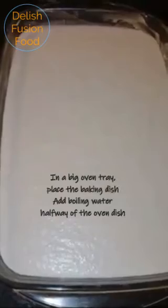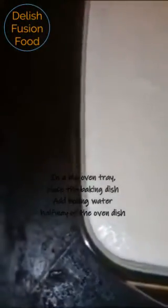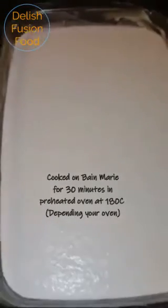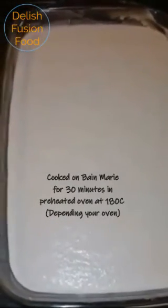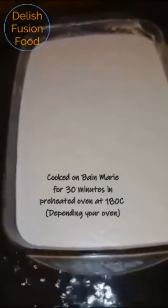I'm greasing the baking pan with some water and pouring my cassava mixture in. I'm going to add boiling hot water to the tray — it's going to be cooked bain-marie for 30 minutes at 180 degrees. You can also cook it in a pressure cooker in a well-sealed pan. I'll add boiling water halfway up the baking dish.